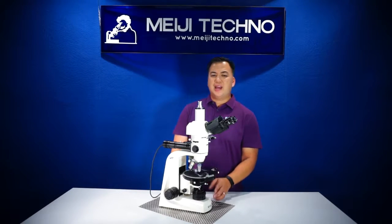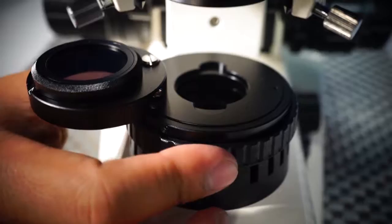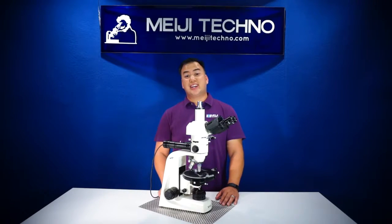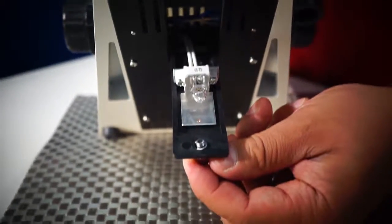At the bottom of the base, the MT9900 series comes with a rotatable polarizer in a swing-out mount. It can detent from 0 to 90 degrees. All MT9900 series models are available in LED or 6-volt 30-watt halogen models.